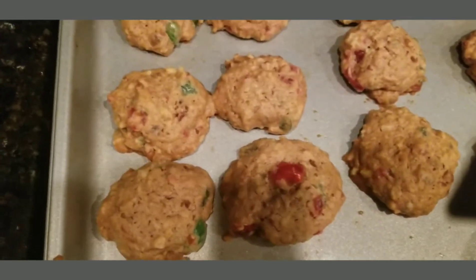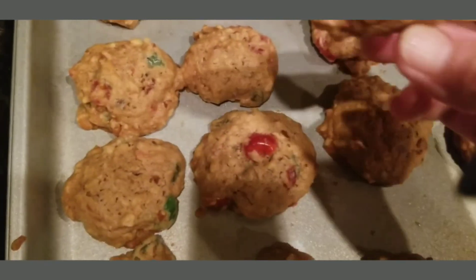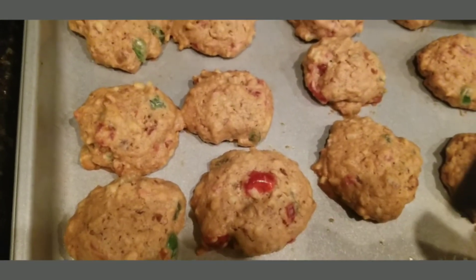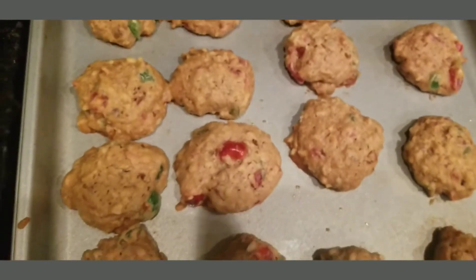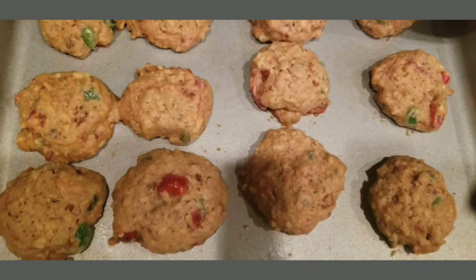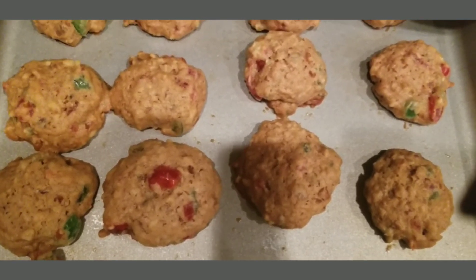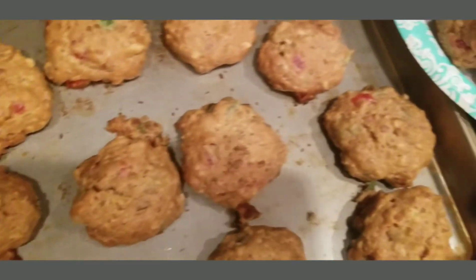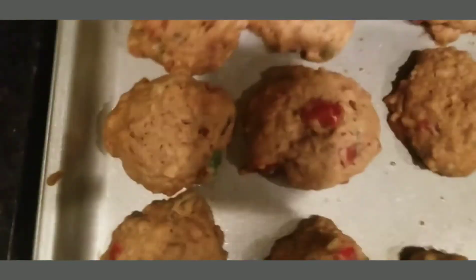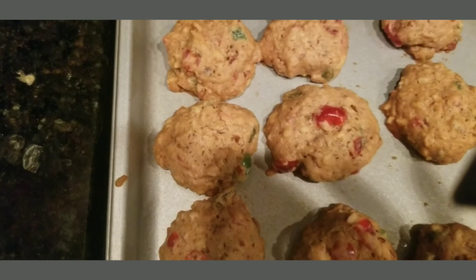But anyway, these are the Merry Christmas cookies. They're still good though. Thanks for watching!